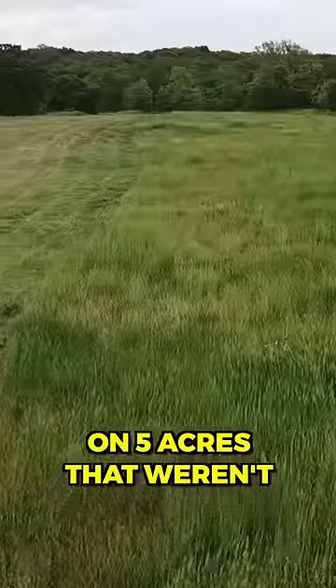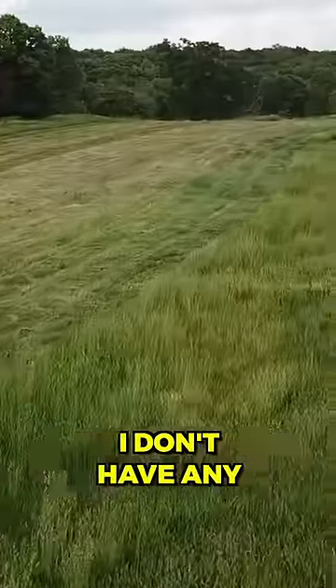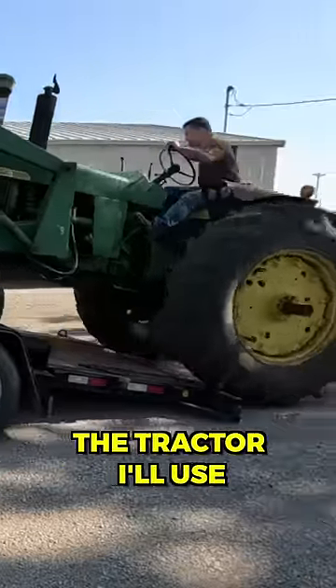I wanted to start making square bales on five acres that weren't getting used for anything. With this being my first time doing square bales, I don't have any of the equipment. But luckily I got a John Deere 4020 that's going to be the tractor I'll use.